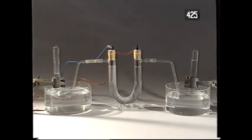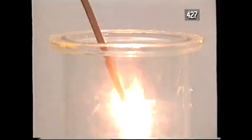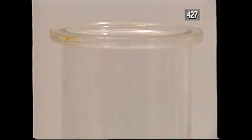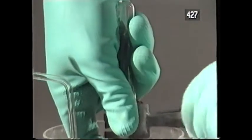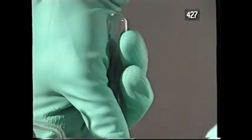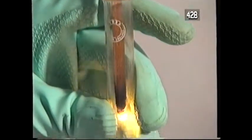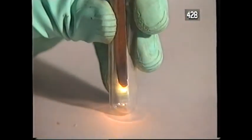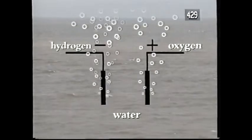But I haven't shown you a test for the other gas, which is oxygen. Let me do that, first with a gas jar of the stuff. This is the standard test for oxygen gas. I light the splint, blow it out, put it into the jar of oxygen, and it flares up instantly. Now let's check that this gas really is oxygen. The splint flares up. So, by using an electric current, I've taken water apart into hydrogen and oxygen.